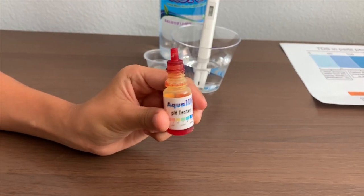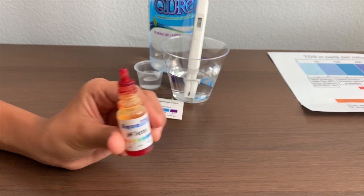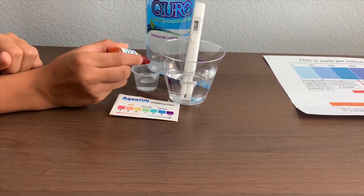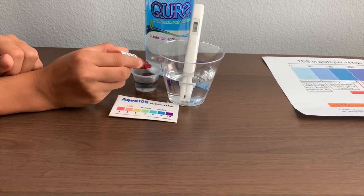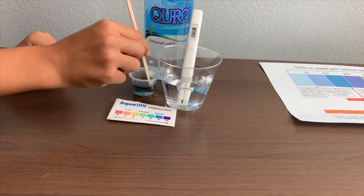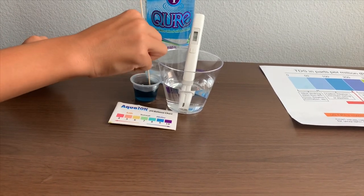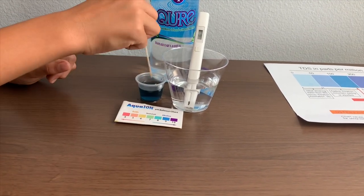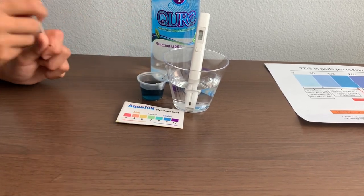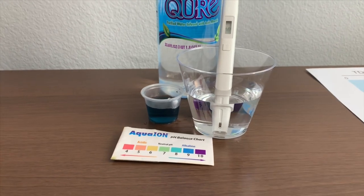Now let's test the pH level. If you want to buy this pH tester, check the link down below. Make sure you do two drops only. Let's stir it in for a better result. I'd say that is an 8.5 — that is alkaline water.